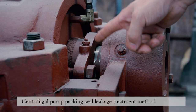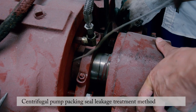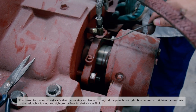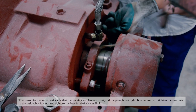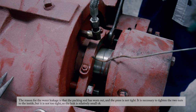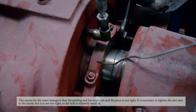Central fuel pump packing seal leakage treatment method. The reason for the water leakage is that the packing seal has worn out and the press is not tight. It is necessary to tighten the two nuts inward, but not too tight, so the leak becomes relatively small.